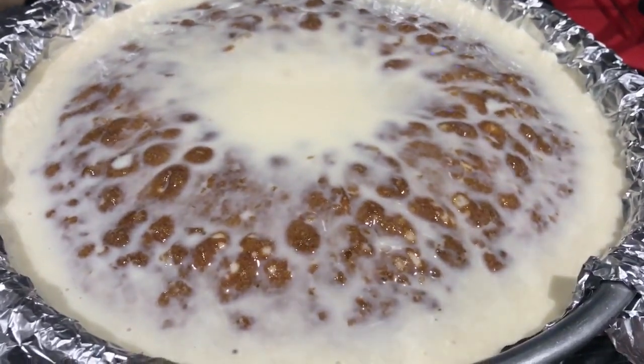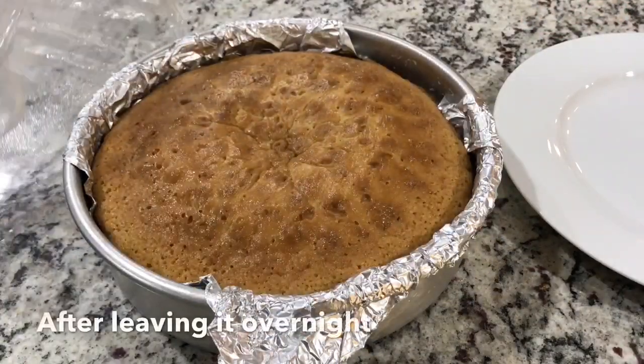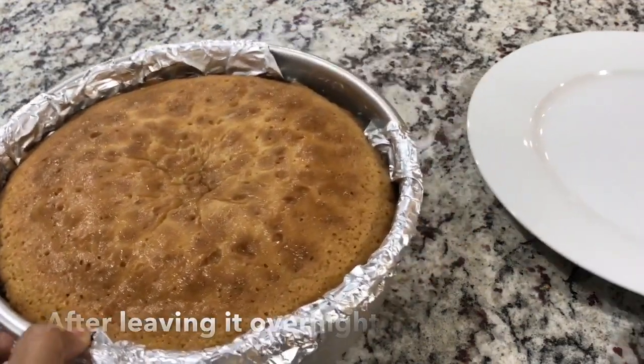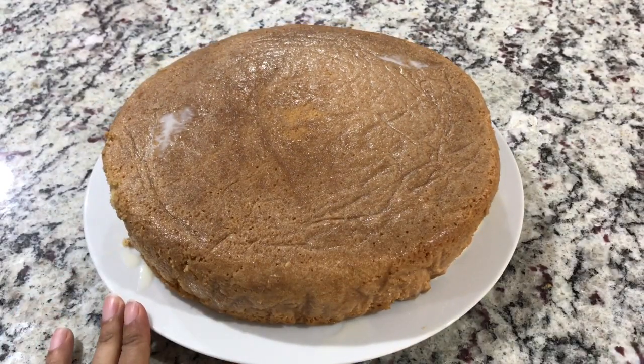After baking, follow the same steps as before and leave it in the fridge overnight. This is how it's going to look the next day — all absorbed. Now flip the cake over onto your serving platter. Since the bottom side is flat, it will be easy to decorate from that side.